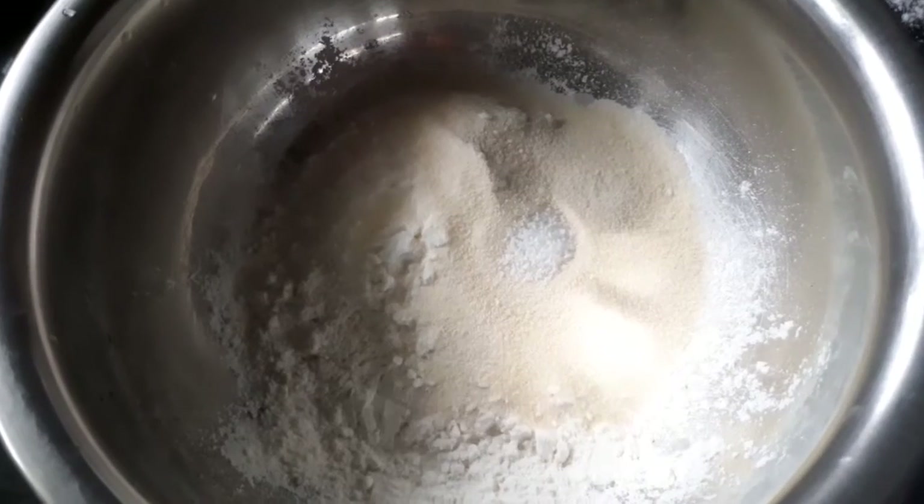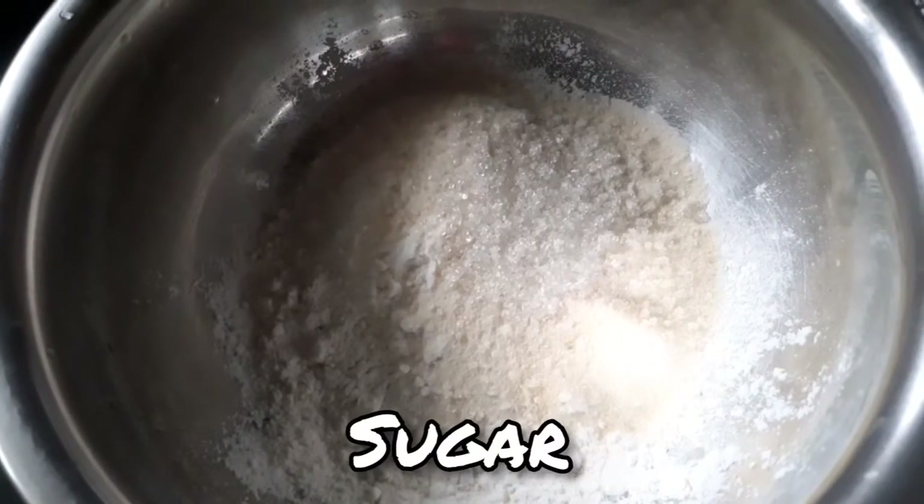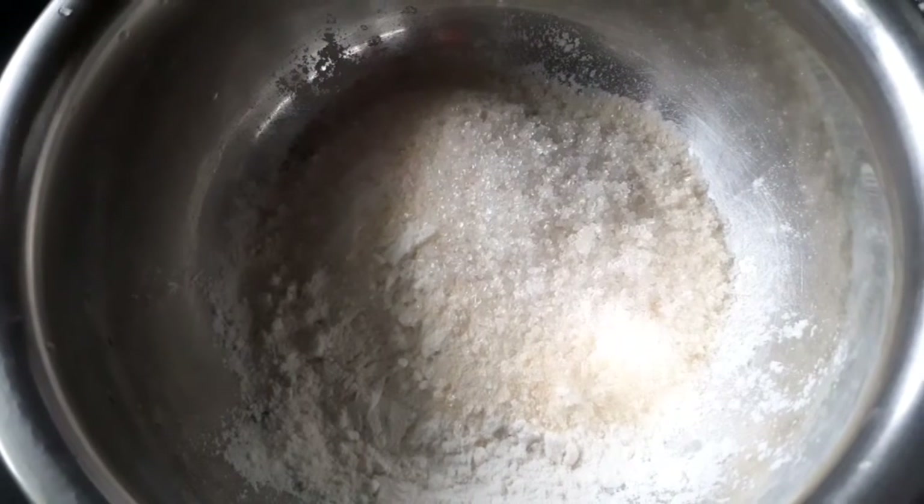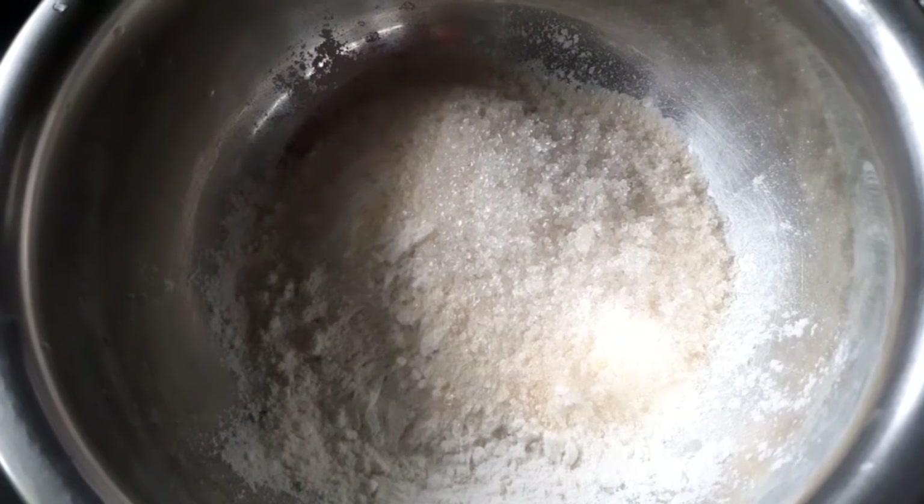The egg is in 2 eggs. And if we use the egg, the dip is ready for the time.